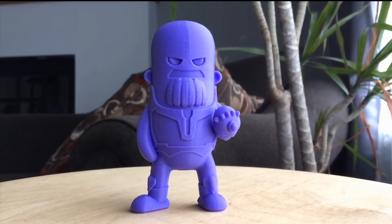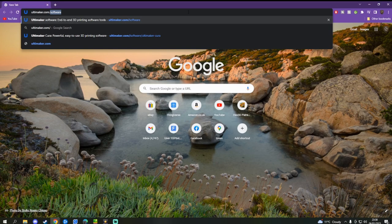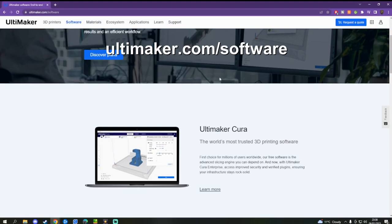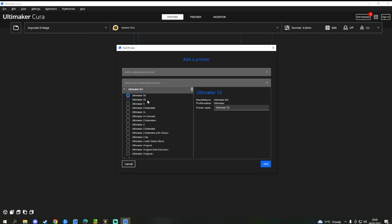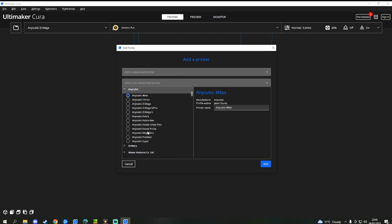Plus, it's constantly updated with loads of new features, some of which greatly improve your printer's efficiency. Head over to ultimaker.com/software and download Ultimaker Cura. Once installed, you need to set it to your printer. Go to Settings, Printer, Add Printer, Add a Non-Networked Printer, then go through the list and find your printer.